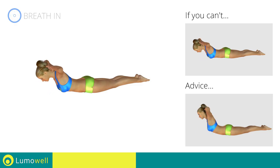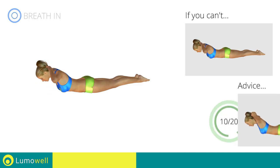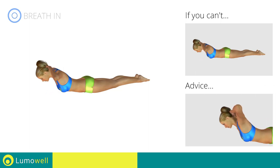Be sure not to curve your back too much. Don't lift your head — your neck should remain in line with your back. Try staring at a fixed point on the floor.